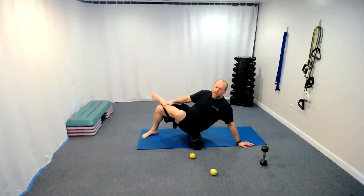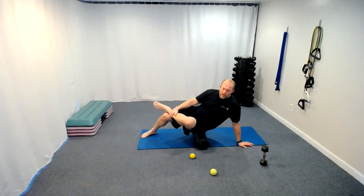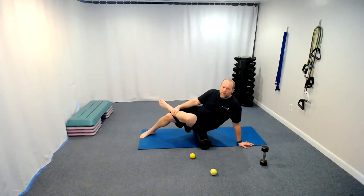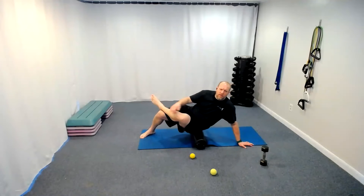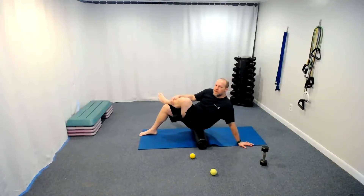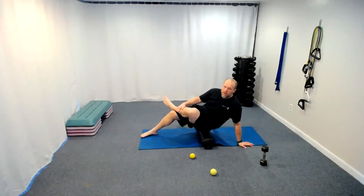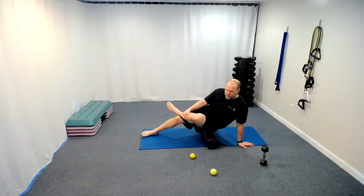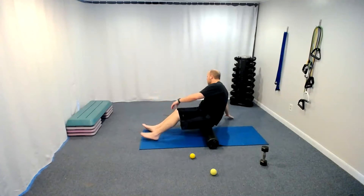Let's get into those glutes. We'll use the ball in a second too to isolate some glute and piriformis, but right now we're on the foam roller. You'll notice the butt's down here — I'm actually on the side of the hip getting that glute medius. If I roll over a little, that's the glute, and then lean just a little to get the piriformis. Let's go ahead and get that piriformis on the other side.